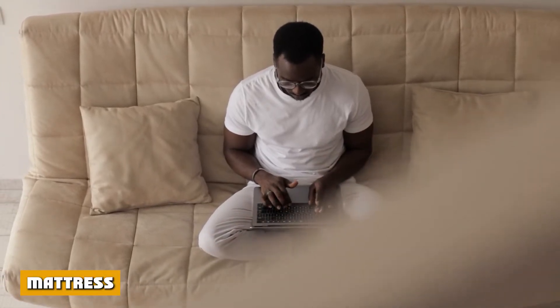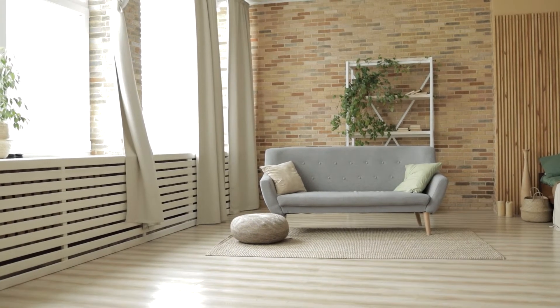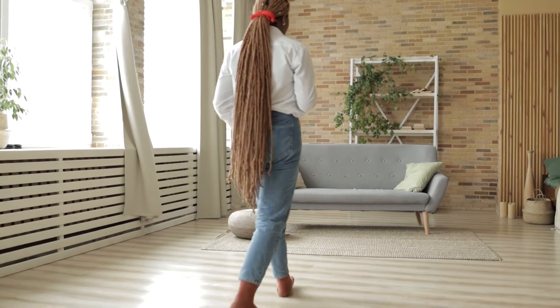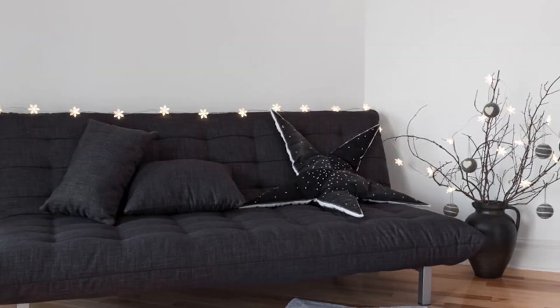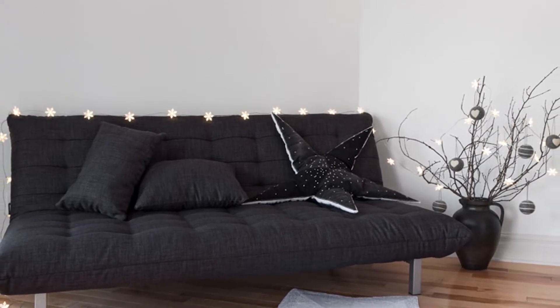When it comes to the comfort offered by a futon, it's all about the mattress that cushions for sitting and sleeping. A high-quality mattress offers more than comfort and years of usage without getting flattened easily. This means straying away from polyester and simple cotton and going for coil springs and pressurized foam.